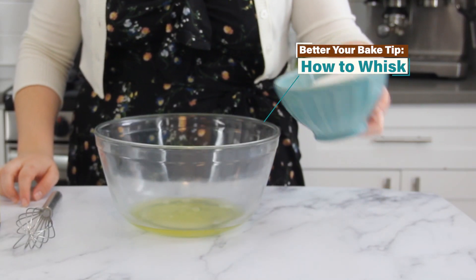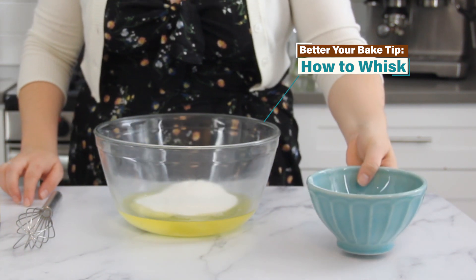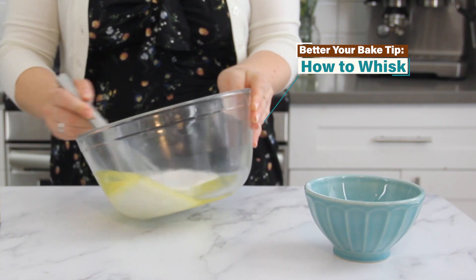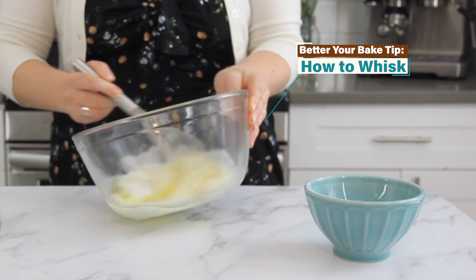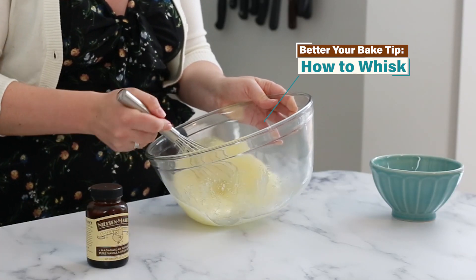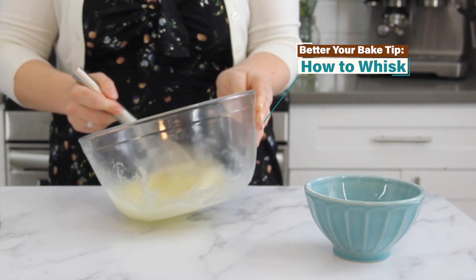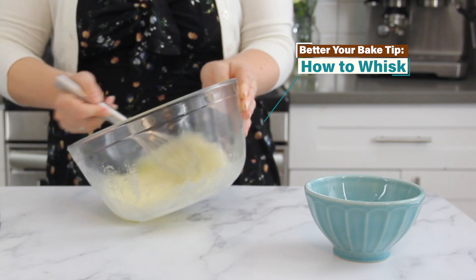While our tart shapes are cooling, we can prepare our Swiss meringue buttercream. Place those reserved egg whites into a metal or glass mixing bowl along with the granulated sugar and whisk them together. To properly whisk, tilt the bowl towards you and rapidly jolt the whisk from side to side rather than in a circle — this creates the most shear force, allowing the ingredients to fully mix.